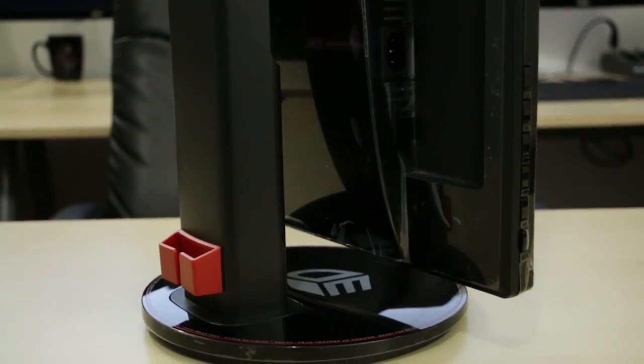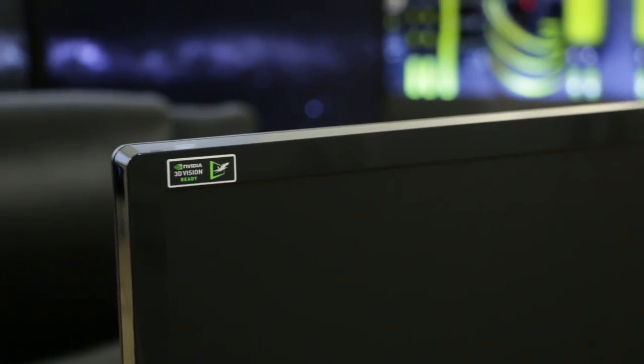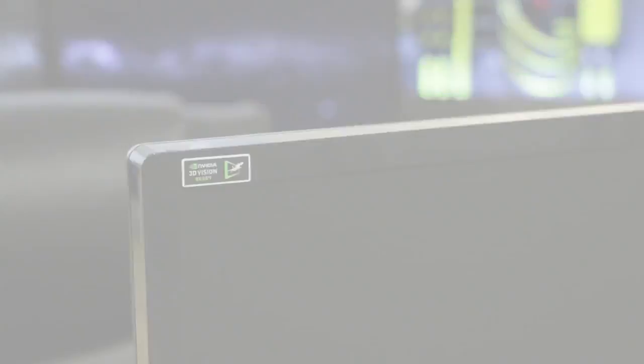This monitor comes in at under $300 most places. I've put an Amazon link in the description so you guys can look up the most current pricing, as pricing is always going up and down. I have the 24-inch model and I couldn't be happier with it. In fact, as you can see behind me, I've got three of them.